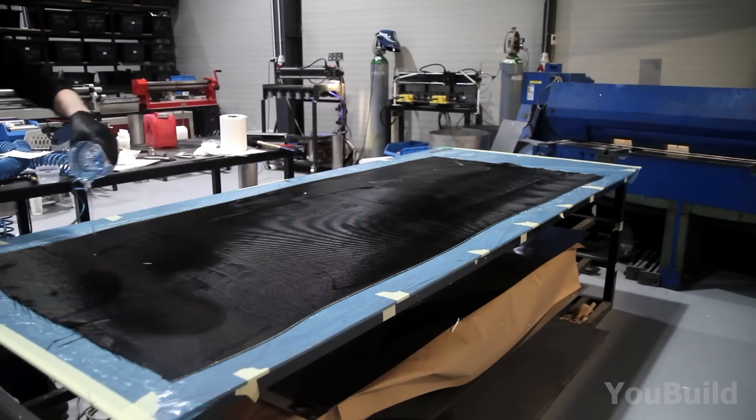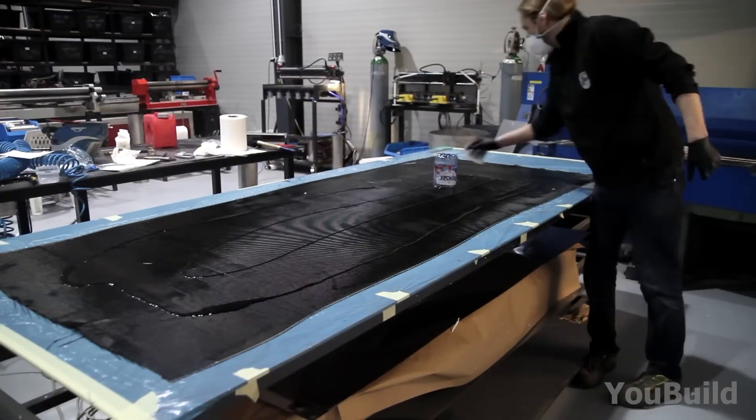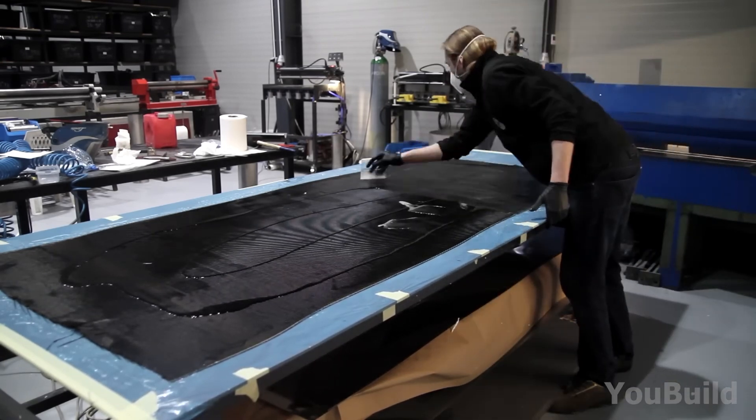With the sheet laid flat out, it's time for the coating treatment again. The entire carbon fiber sheet is given the same paint job of resin, which is spread out evenly onto the entire surface of the sheet.